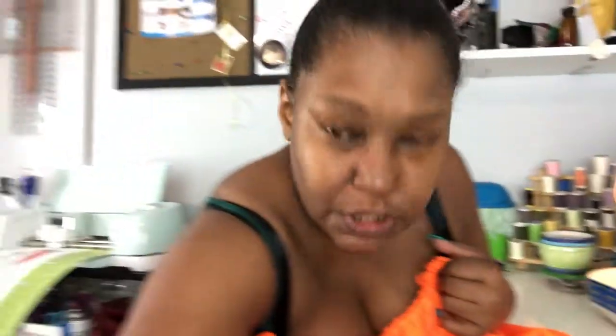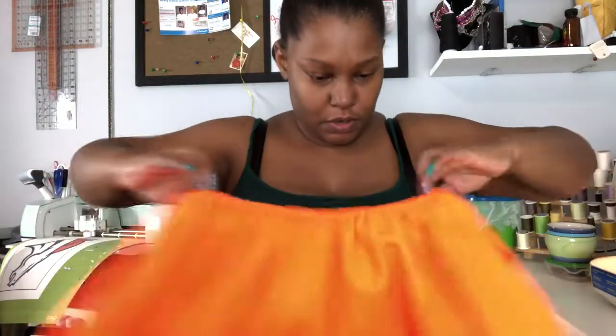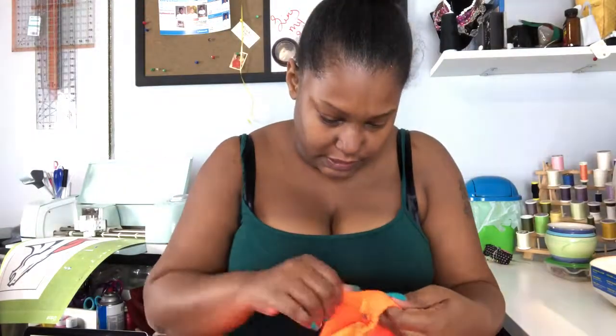I'm going back in and doing my stretching a little bit more to make sure everything is evenly distributed on both sides. I've got some more threads to clean up.